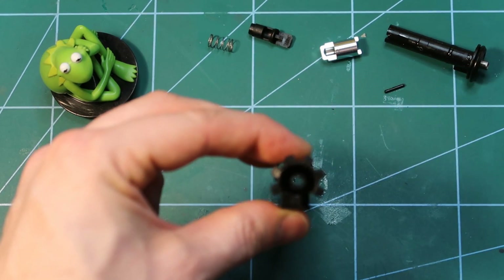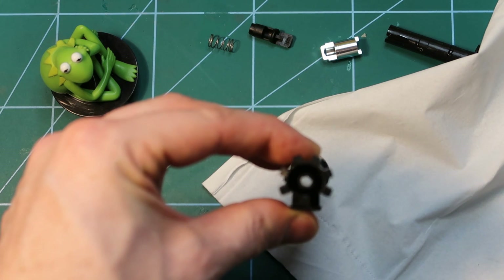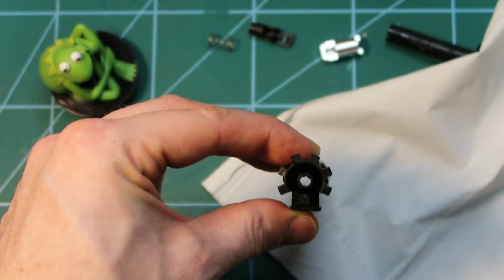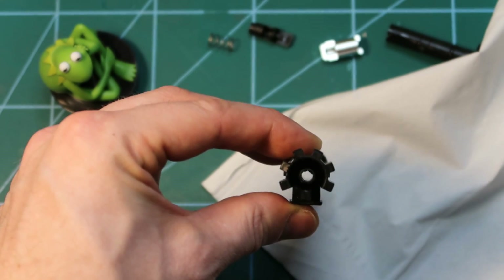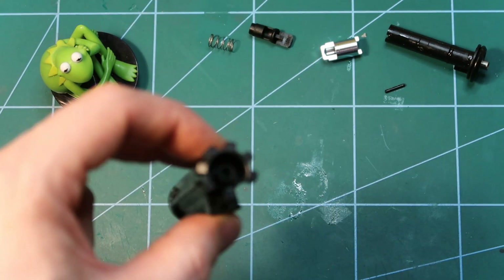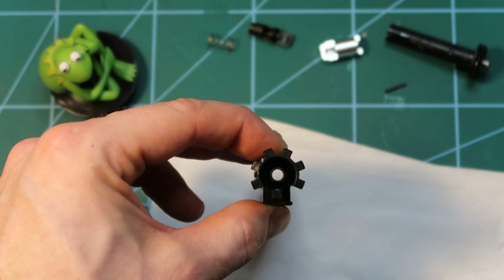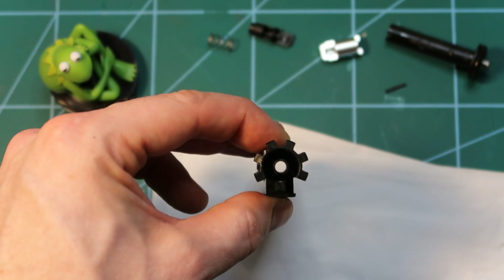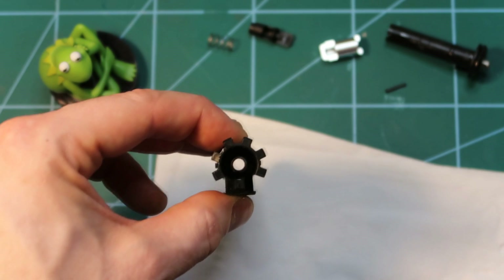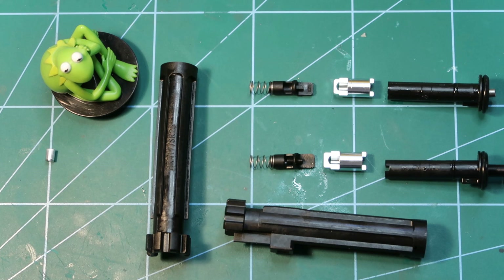The nozzle is now clean. Have a look inside because they press these chokes into the nozzles — they're not molded together — so sometimes there are debris inside from the friction. On a white background you can see it's not perfectly round, so I'll put in a small round file and remove it quickly. Now it's perfectly round, all the mess inside is removed, and the first part is ready.